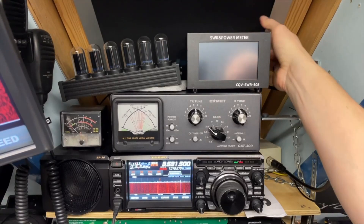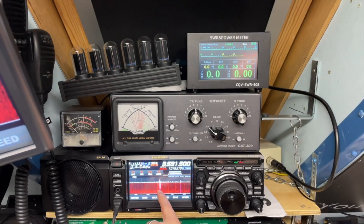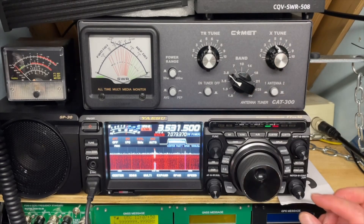And this is the SWR meter we are talking about. It looks amazing — the build really looked good — but you can see already here in the spectrum. You can see it goes on and off and on and off.